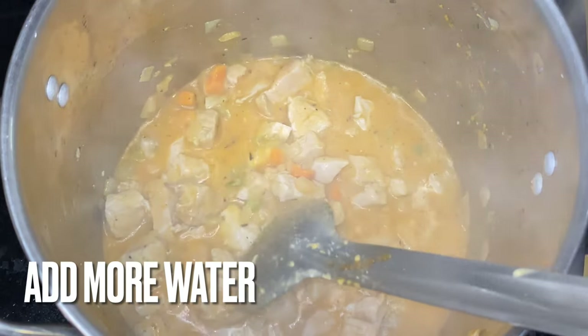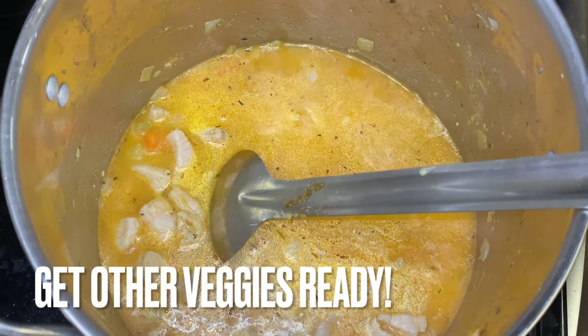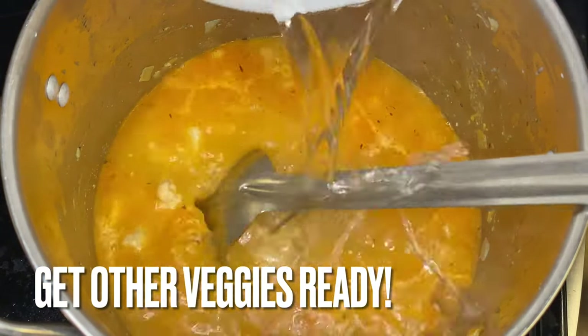Now we're gonna put water in there as it starts to boil, and we keep adding that water in there. You don't have to do that phase — y'all can just drop the water in after you get that little roux going and make your soup. Make sure you got other side products ready.